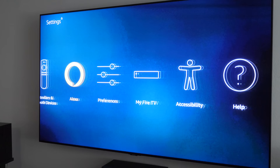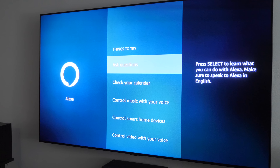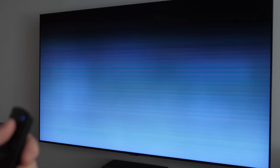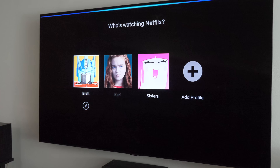Now let's talk about using the voice assistant. Under the Alexa section it gives you suggestions for things to try. To use it, hold down the microphone button on the remote and ask your question. Say 'Open Netflix' — and there it opened the application right away. This will also work for anything linked to your Amazon account, like checking the weather or your calendar.